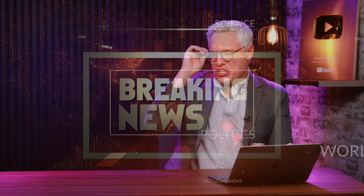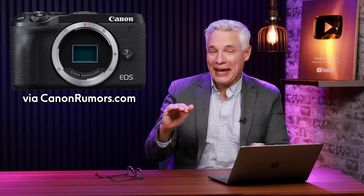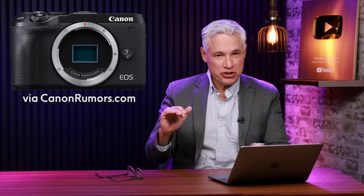Breaking news! Canon launches a 410-megapixel full-frame sensor. Canon leaks a new APS-C camera that's unlike anything they've ever launched before. The newest drone, the DJI Mavic 4, has leaked, and the OM3 has leaked too. I'll give you all those details and more, but first I want to thank our sponsor, Squarespace.